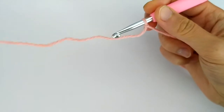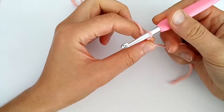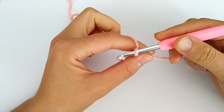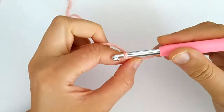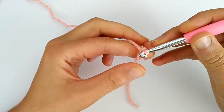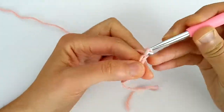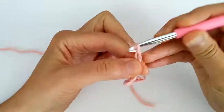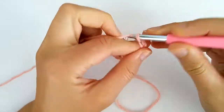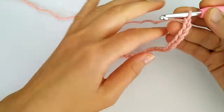We will make a foundation chain with a multiple of five. In this case I will make 20 and then we need to add two more chains for turning, so I will chain 22 in total. All right, here we are with 22 chains.